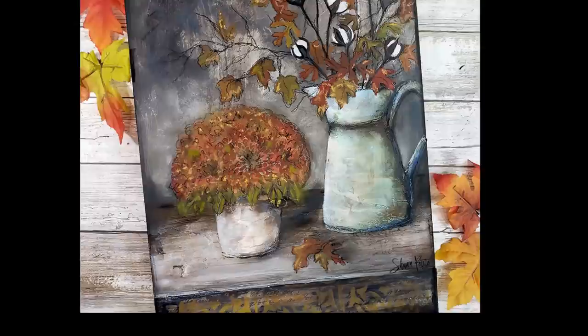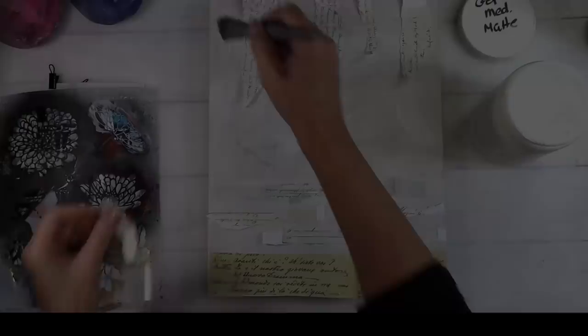Well hello my friends, it's Sean Petit and welcome back to my YouTube channel. Look at this goodness! Here are the supplies that we'll be using today.